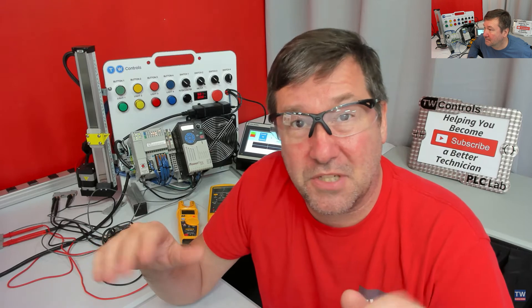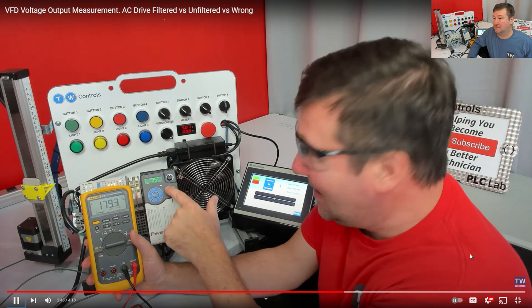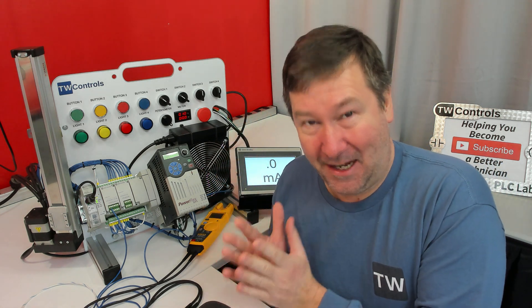they pointed me to this document that talks about the low-pass filter that they use to measure the VFD output. I'll link that document in the description, and you'll get a more accurate reading out of the Fluke 87V.